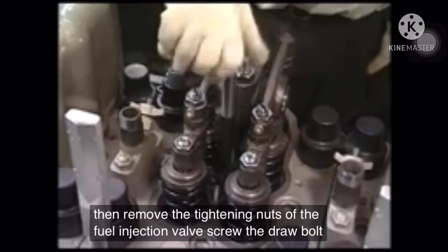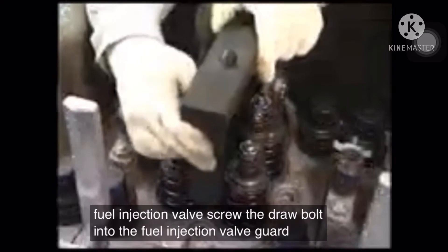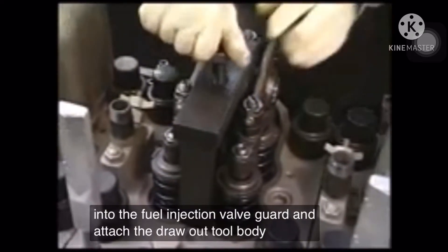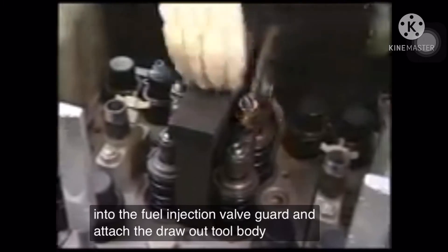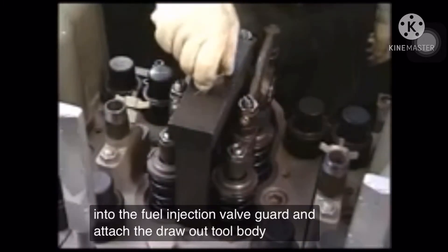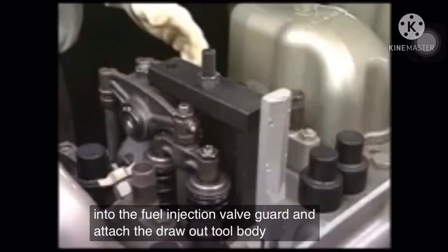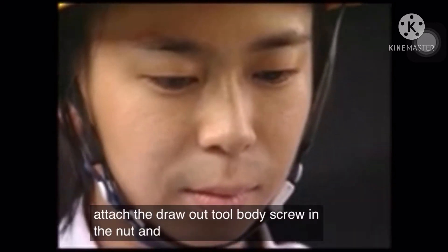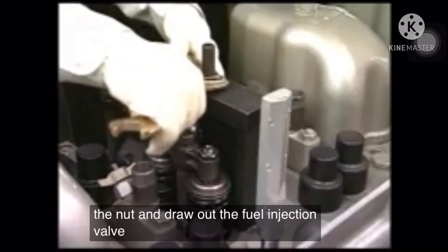Screw the draw-out bolt into the fuel injection valve guard and attach the draw-out tool body. Then screw in the nut and draw out the fuel injection valve.